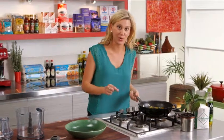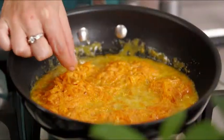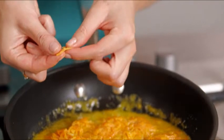Ten minutes and this is cooked. The best way to check is just get one piece of that carrot, and if it just sort of falls apart between your fingers — just like that — it's ready to go.